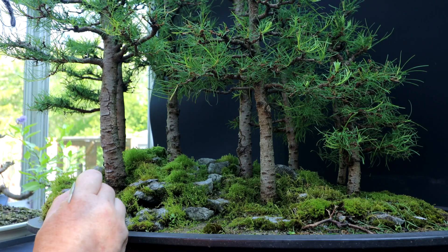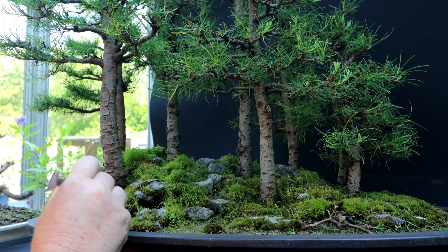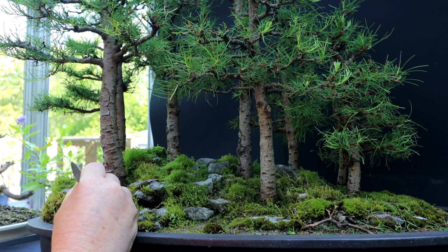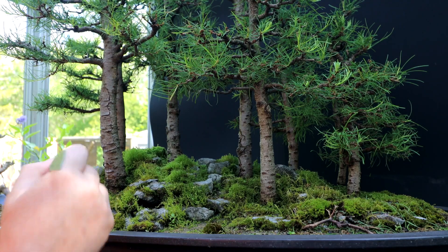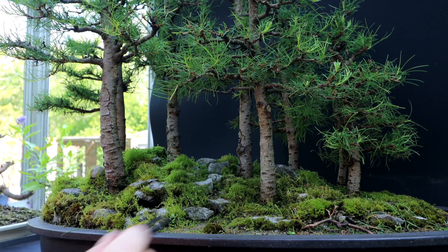I'm hoping to get all this work done in time for the nice lighting on the forest. Right now it's in shade but soon the sun will be high enough that I'll get some nice side lighting on the forest. It should look quite nice I think.